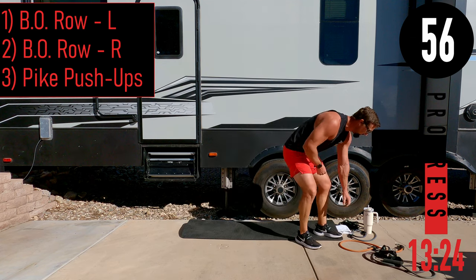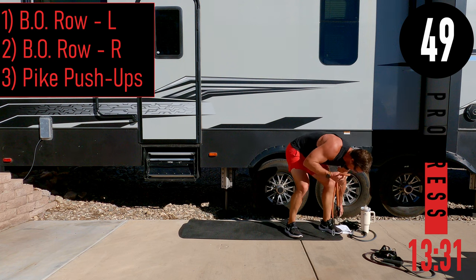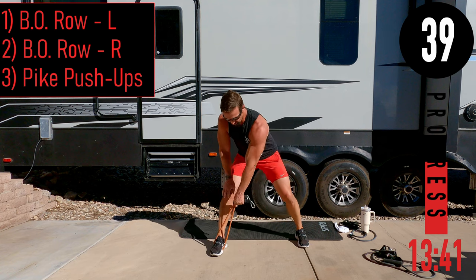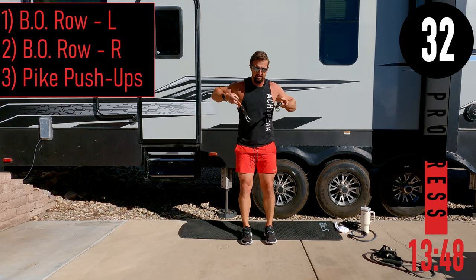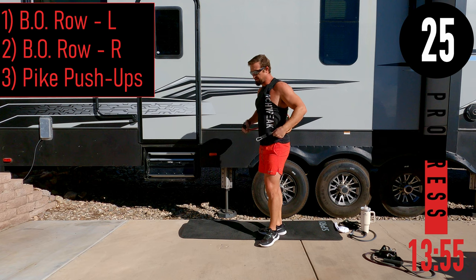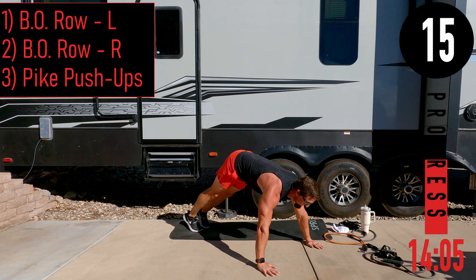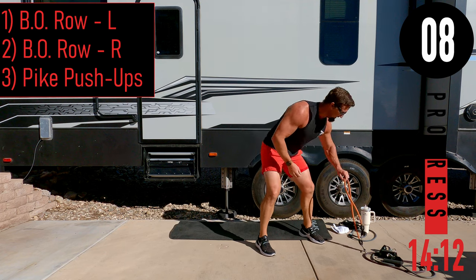Circuit four: bent over rows left, bent over rows right, and pike push-ups. If you don't want to do pike push-ups, you can do an incline chest press — put the band behind your back and push up toward the head. For bent over rows, band in the left hand, wrap around the right foot, palm facing your body, pulling to the belly button. For pike push-ups, get your butt nice and high in the air, back straight, come down and touch the chin, push back up.